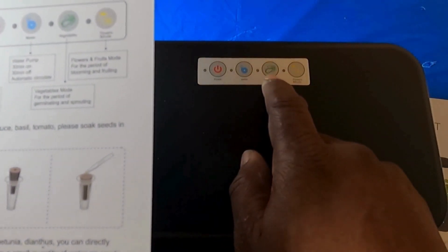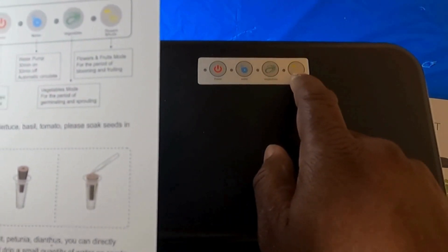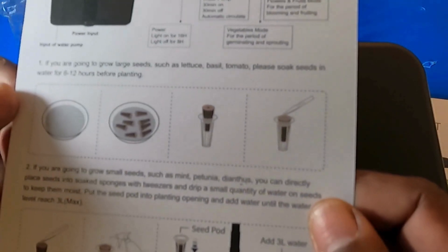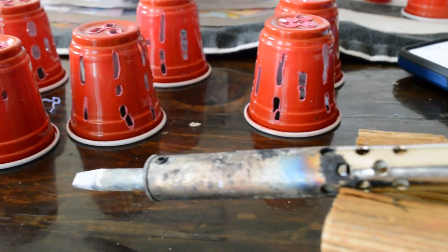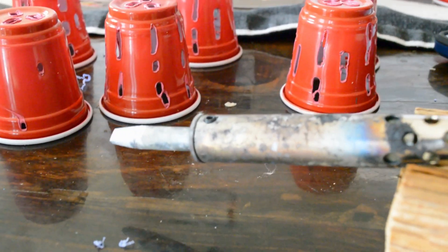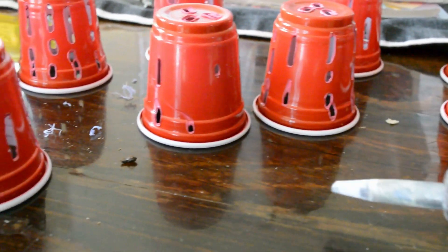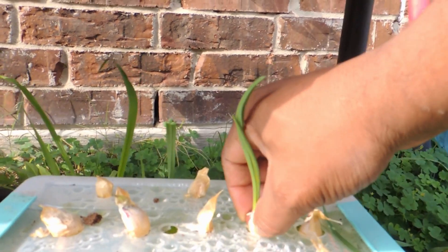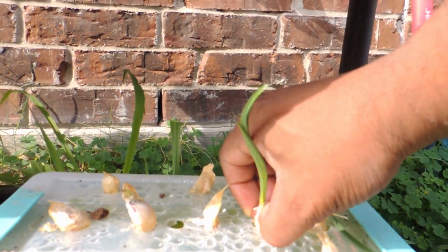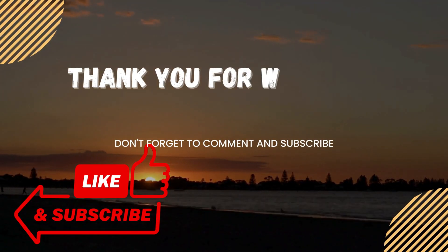If you're interested in this AHope gardener, I'll drop a link in the description and comments so you can grab one. They also have bigger systems, and I've had great luck with the AHope. I'm also pondering doing a DIY video on some of my homemade hydroponic gardening systems — if that's something you'd be interested in, drop a comment below and I'll do a video and link it when I'm done. Remember: indoor gardening doesn't have to be complicated or expensive — just get out and grow something.